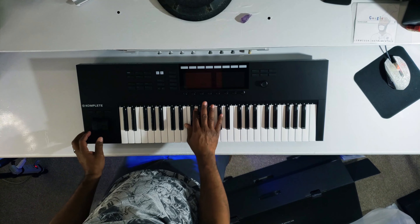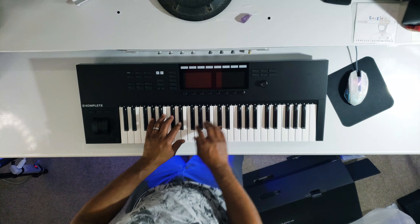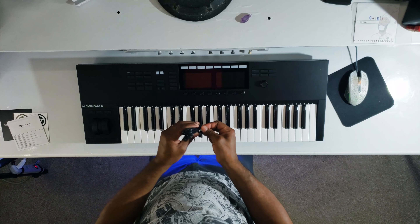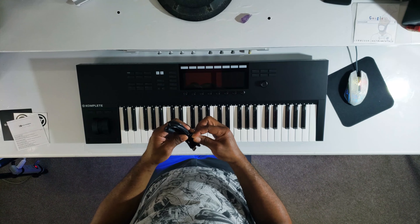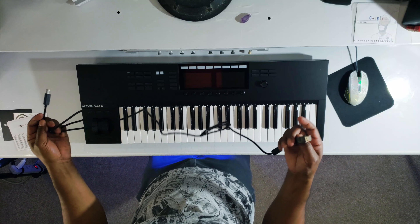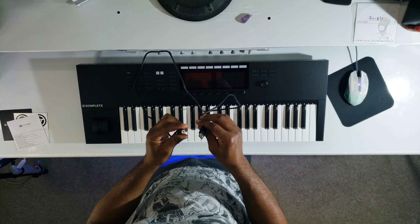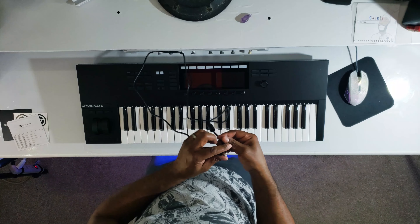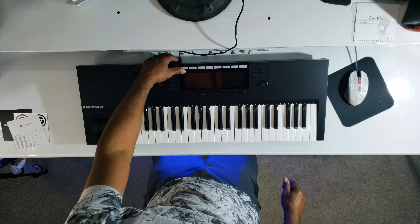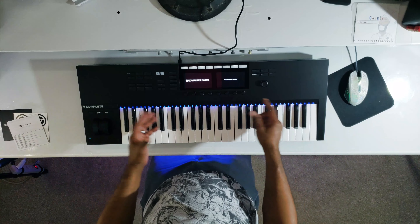Wow wow wow, all righty! Let's crank it up, baby. It came with a USB card so I'm about to hook this up and go online and register this joint. But first I'm going to crank it up — yes I am. All righty, let's crank it up. Smart keyboard control.